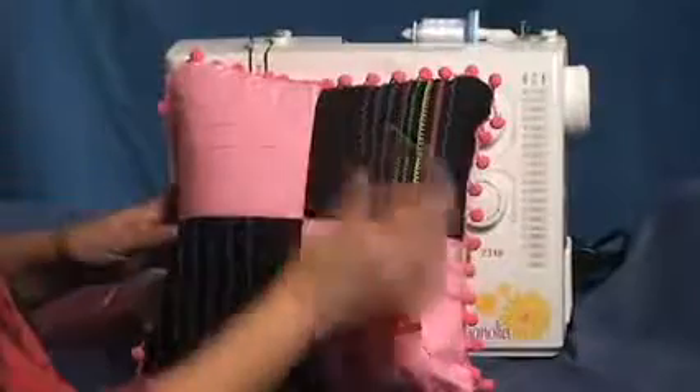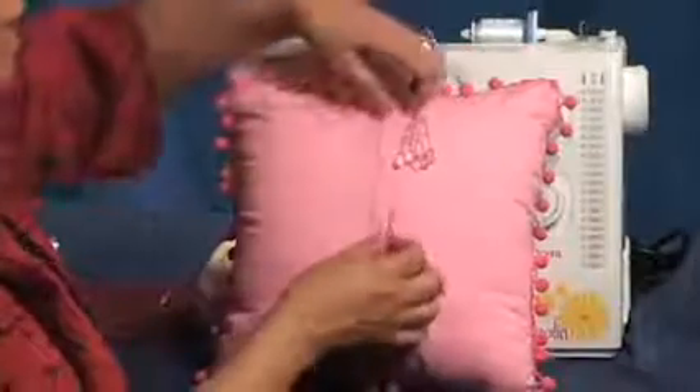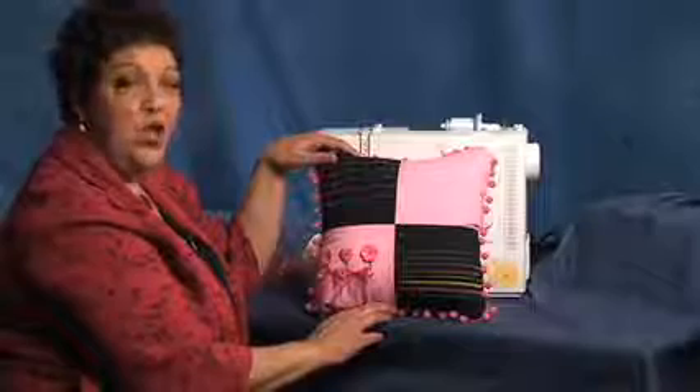There's one more thing that's really sensational that I want you to see. With the zipper foot, I was able to install this zipper with no problem whatsoever. And even for me — look how straight that machine stitched. I just love the magnificent Magnolia 7318 by Janome. Life is an adventure, so remember to enjoy the journey with a Janome.